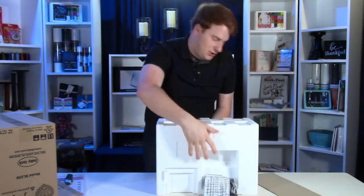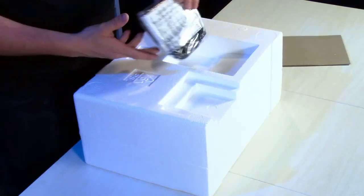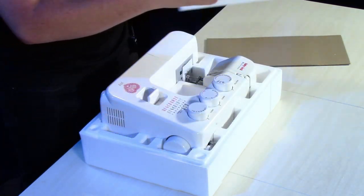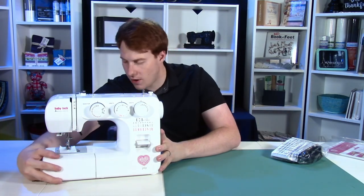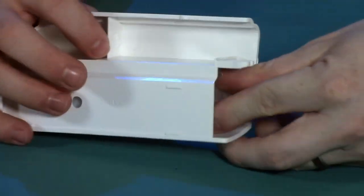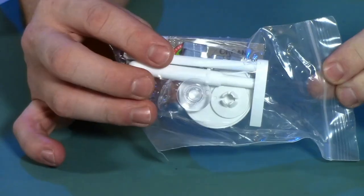Now we have an upside down sewing machine. We have the foot control right here on top. As we lift this up, we're presented with the Baby Lock Joy. Now that we've got it out of the box and onto the table, let's go over everything that this machine comes with. If you don't see an accessories package right out of the box, don't worry — everything is stored right up here inside the accessory tray, and in this little package here we've got all the fun little accessories that come with the Baby Lock Joy.